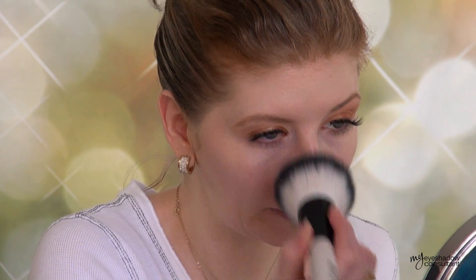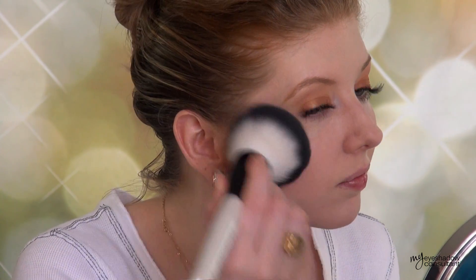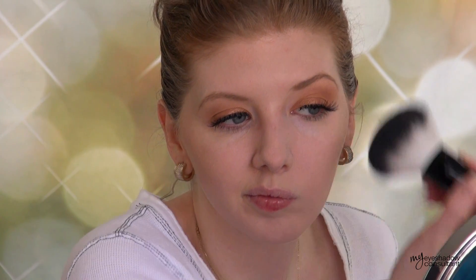For my powder today, I'm using another Essence product — the All About Matte Fixing Compact Powder. Pretty impressed with this stuff. It doesn't last as long as your higher-end pressed powders, but it was pretty comparable in both finish and consistency. I'm going to apply a little bit of bronzer onto the hollows of my cheeks, along my jawline, and along my forehead to give me more of a summer glow without being too overpowering.